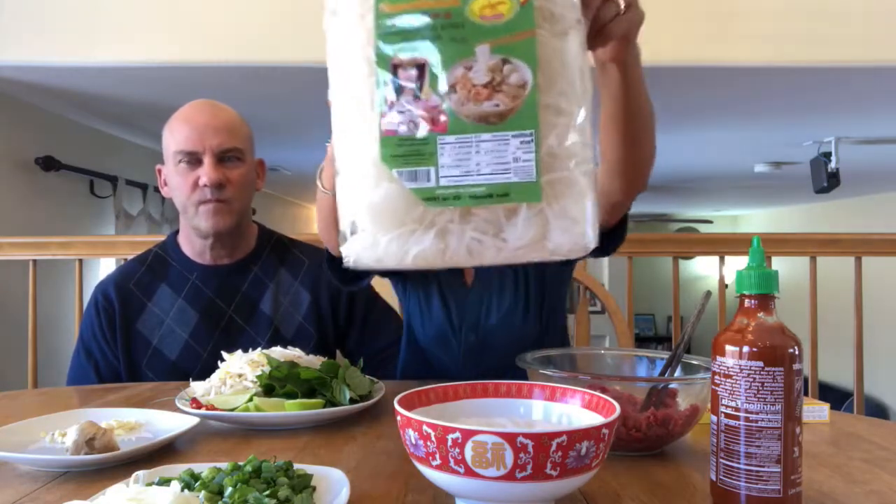And you need the noodles. These are pho noodles — you can get them at Sprout or King Soopers. They call it Pad Thai noodle there, which is the same thing — it's rice noodle. At the Asian market they sell a bigger package. The name on the bag is "banh pho" — B-A-N-H pho. When you see that on it, you know you got the right kind.